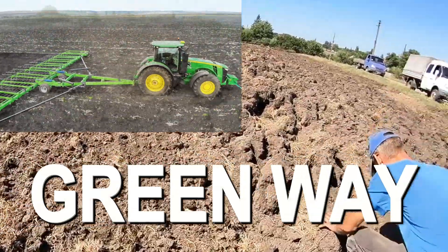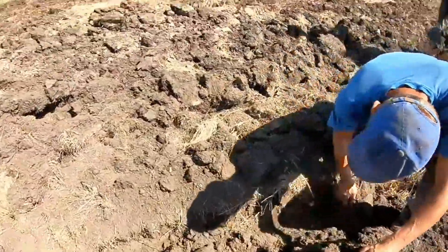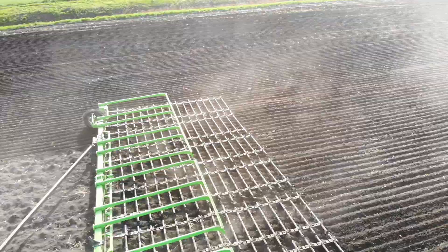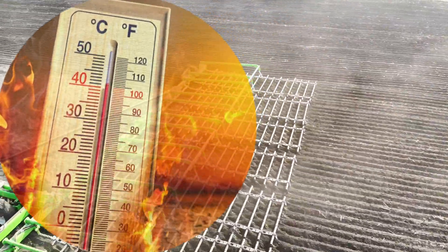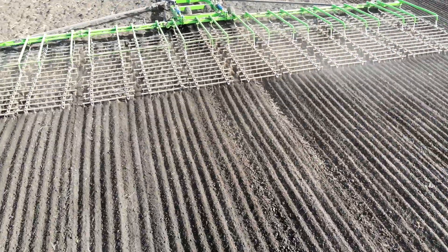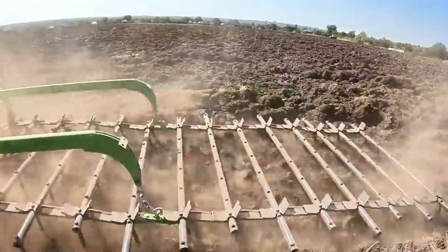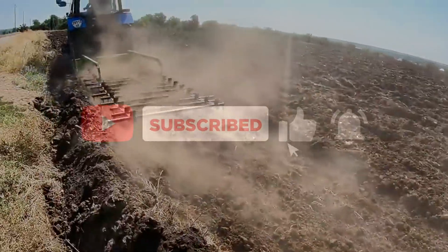The Greenway Flexible Harrow is a versatile implement for different regions of Europe with different weather conditions. In the southern regions, where temperatures change rapidly in spring, the Flexible Harrow helps to preserve soil moisture. In northern regions with high rainfall, it effectively prepares the topsoil for sowing and protects your field from waterlogging.